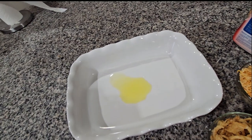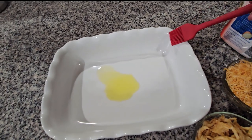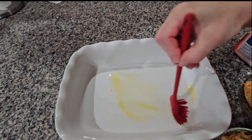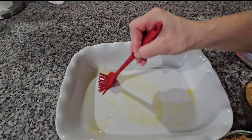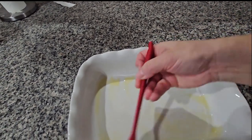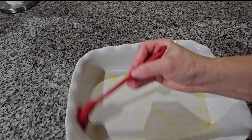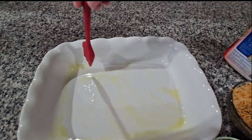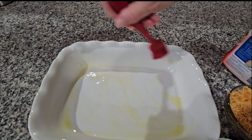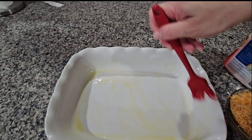The pan that I'm gonna be putting in the oven is this one. I already put a teaspoon of olive oil and I'm gonna spread it everywhere around so it doesn't stick. Como mirarán, ya tengo la cacerola donde lo voy a cocinar, le puse una teaspoon de olive oil y se lo estoy regando todo alrededor para que no se nos peguen los green beans.